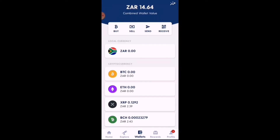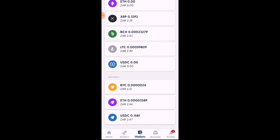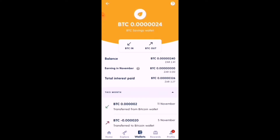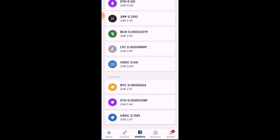I've switched over to my personal Luno account. Here you can see your local currency wallet, which you can use to deposit and withdraw money to your bank account. Luno supports Bitcoin, Ethereum, XRP, Bitcoin Cash, LTC, and USD Coin. At the bottom there are also savings wallets where you can earn monthly interest on Bitcoin, Ethereum, and USD Coin.